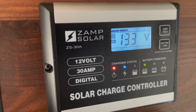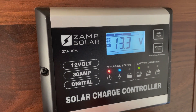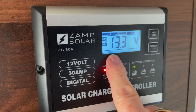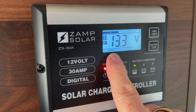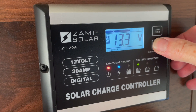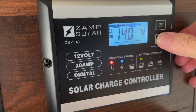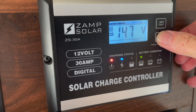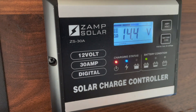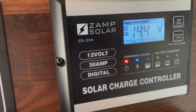The next thing we're going to do is change the battery type on the Xamp solar charger. I've actually already done it — you can see here at the bottom of the display it's already set to the lithium ion phosphate battery type. The way you change it is by holding down the battery type button for three seconds. You can then cycle through the different battery types until you get to the one you want, and it will stay in that position when it goes back into regular mode.